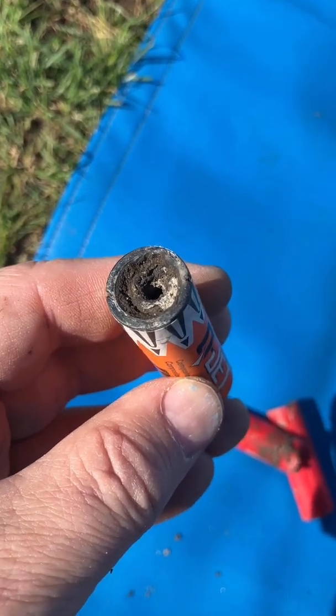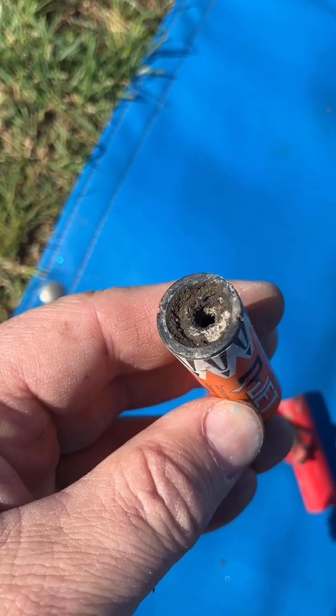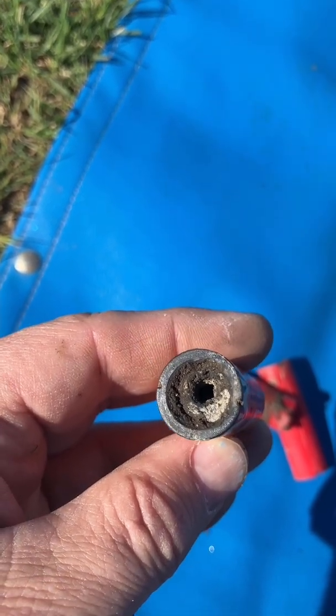It looks like the CA glue works under most situations, but I'll probably need to use more of it next time or treat it multiple times. This engine did not do well — it went up to about 100 feet, came back down, and of all things, landed in the mud.